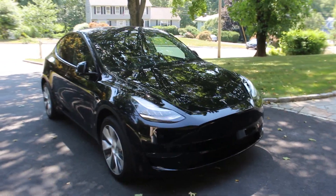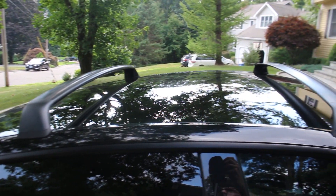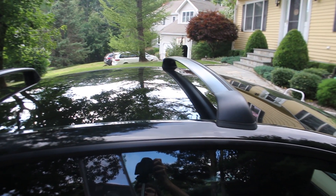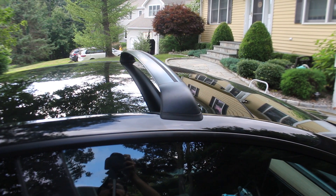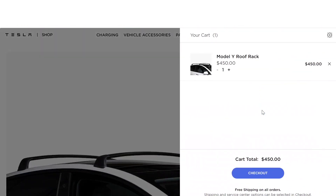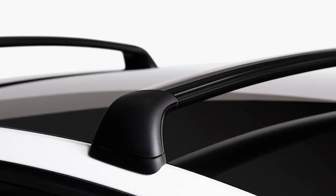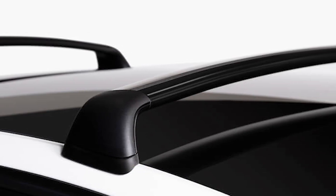You own a Tesla Model Y and you are looking for the best way to transport your kayak, bicycles, or other outdoor gear. The Tesla roof rack is currently available for sale on the Tesla shop for $450 and is custom designed to perfectly fit your Model Y. Check out the description below for a direct link to the Tesla shop.